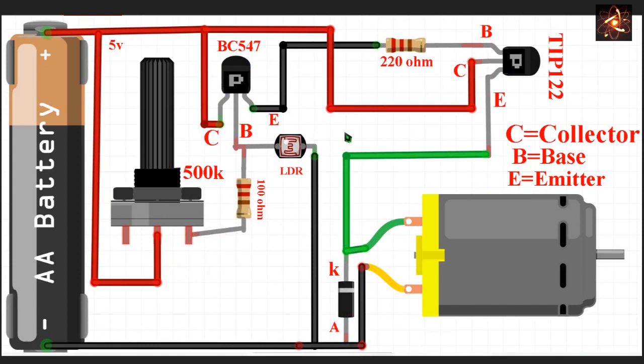We need two transistors: one is BC 547, which is a low-power NPN transistor, and the other is TIP 122, which is a high-power NPN transistor. To run the motor we use the high-power transistor. The low-power transistor has its collector pin connected to 5V and its base pin connected with a 100 ohm resistor, and the opposite side of the resistor is connected with the 500k potentiometer.